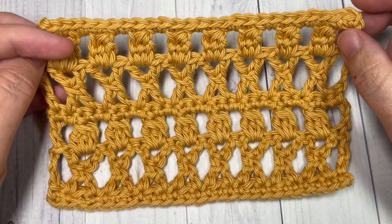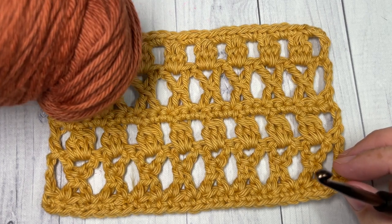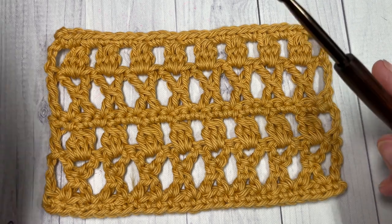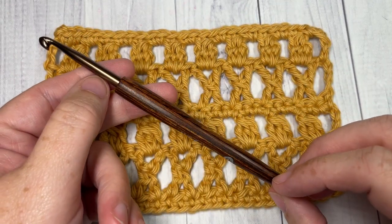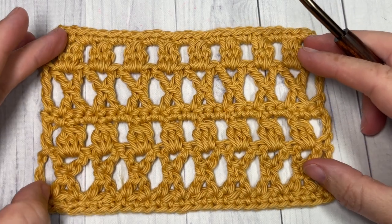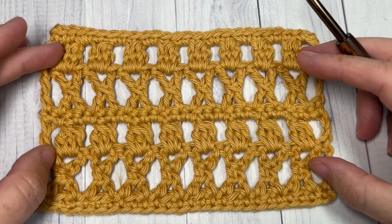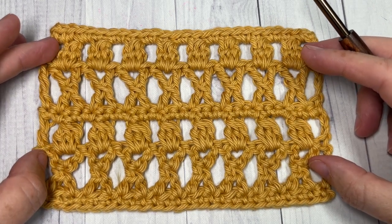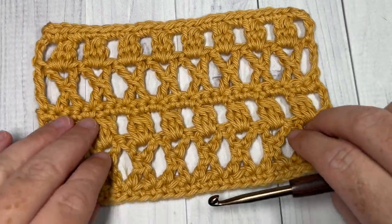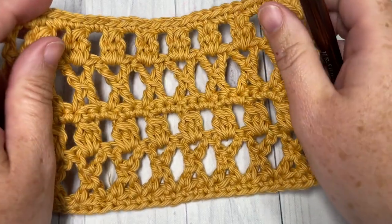You can let me know how you would use it down in the comments. For the tutorial I'm going to be using a worsted weight 100% cotton yarn — this is the Pima Cotton by Lion Brand — as well as a 5mm crochet hook. The free written instructions for this pattern are on my blog at richtexturescrochet.com and you can find the direct link down in the description. Thank you so much for joining me — don't forget to subscribe. This channel is updated weekly with free crochet stitch tutorials every Sunday morning.